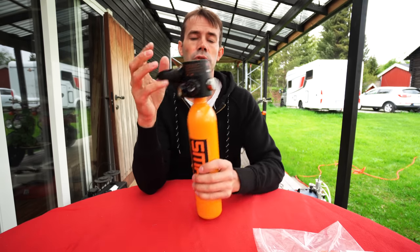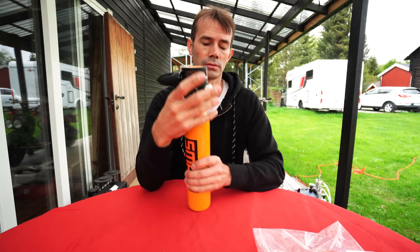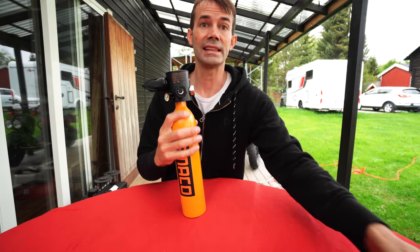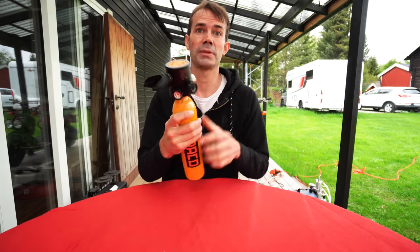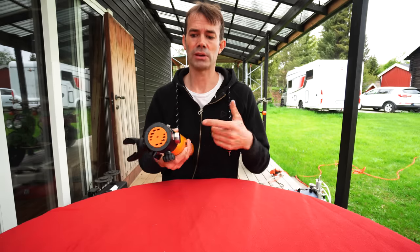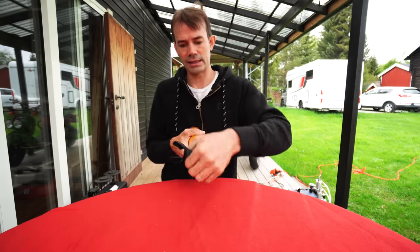If you want to fly with this, you should remove the top. They will not let you have it on the plane, and if they see you brought it on without removing the top they will not be very happy. You can't fill it, fly there, scuba dive, and go back — you have to go there, then fill it, and then you can dive.